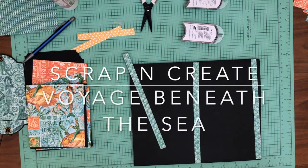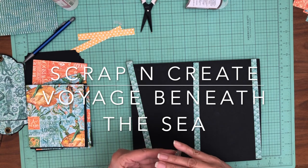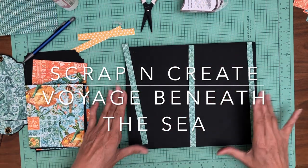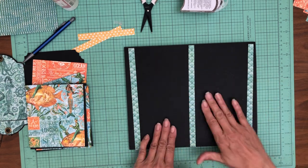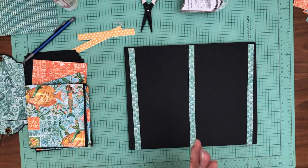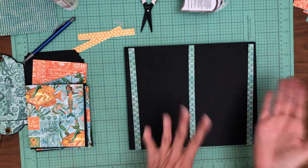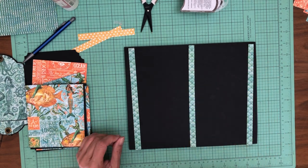Hey guys, Daphne from Scrap and Create and we are working on page 2, Voyage Beneath the Sea. We're going to start out by putting down these three strips. There's going to be two pockets on this page. It's a pretty simple page. There's no magnets on this page and I did that deliberately because on the flip side, page 1, there's a lot of magnets. So we're going to keep this one pretty simple.